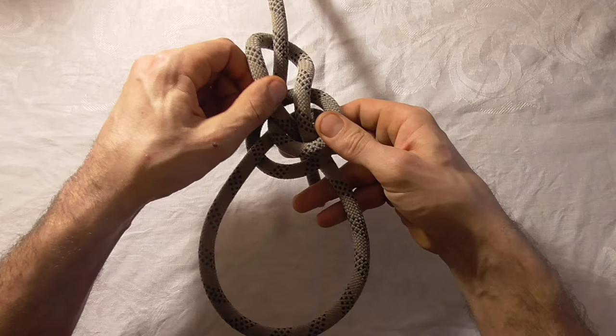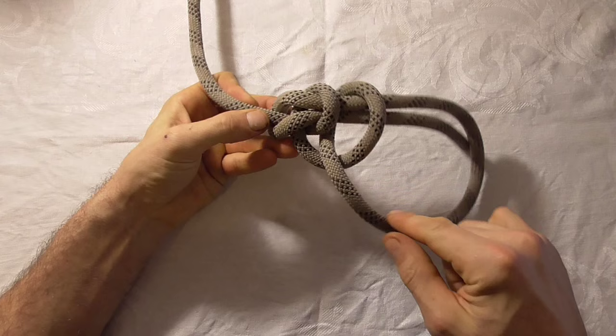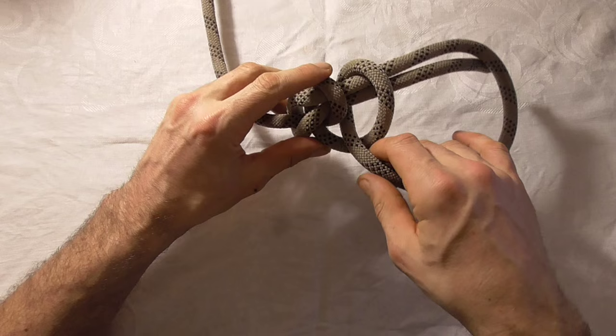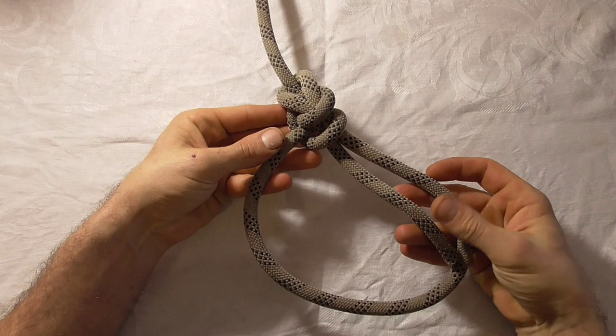To tighten it up we just want to grab here and pull on the standing part, and that will tighten the top section of the clove hitch. We still want to tighten this section up, and we'll do that by grabbing onto the knot and pulling on this part, just to make sure that clove hitch is nice and tight. And there you are, that's the water bowline. We'll see you soon.